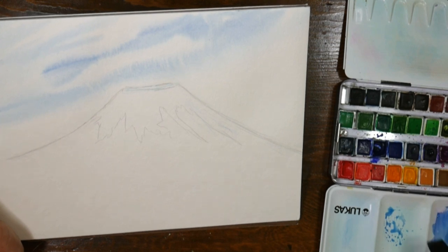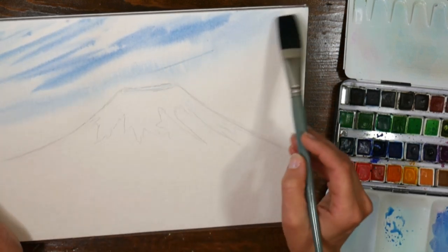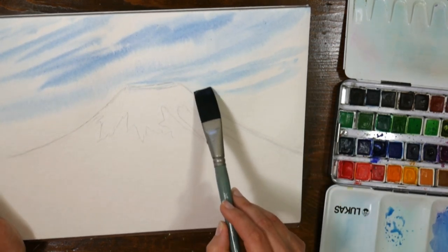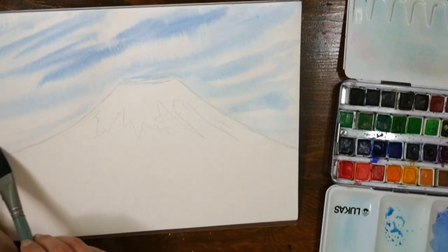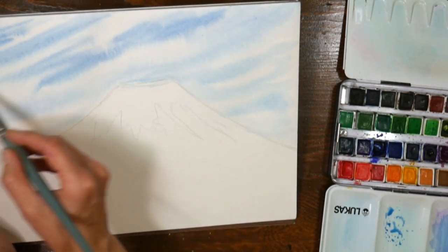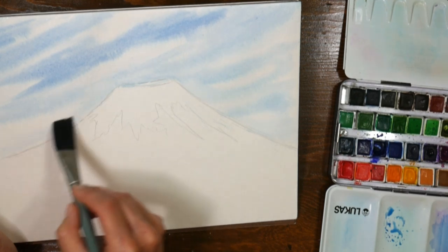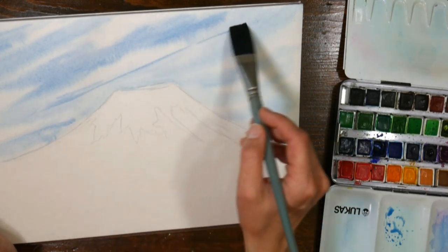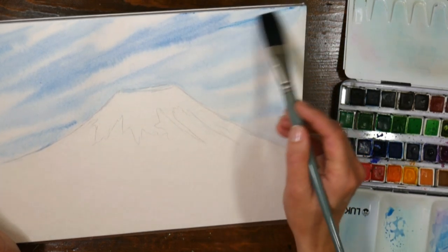I want to get kind of a striation in the sky where you've got those thready looking clouds. Since I know my paper is really wet but evenly wet — not puddly — I can get that effect. When using a color that stains, like the cyan, that's a smart way to use it. Since the background is pretty wet, I know this is going to dry lighter, so I want to put my colors a little darker than I want to end up with. Try to do this all in one layer if you can.